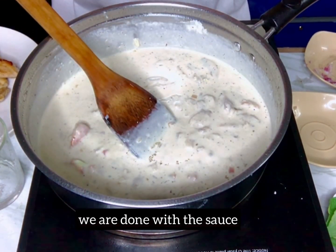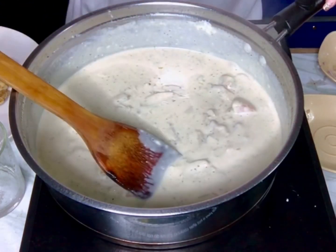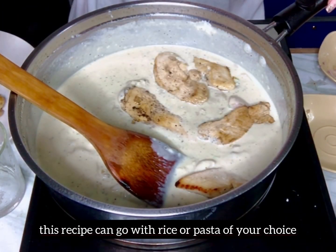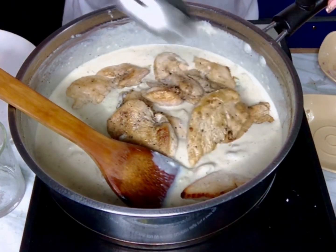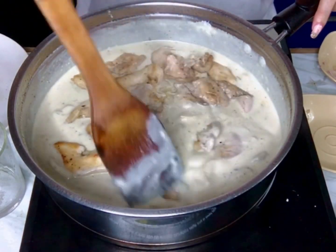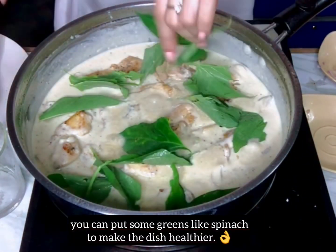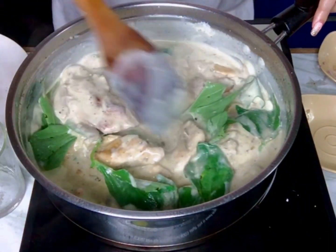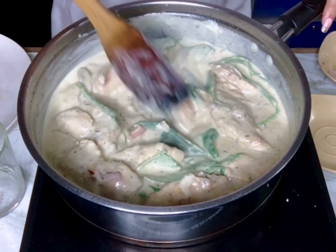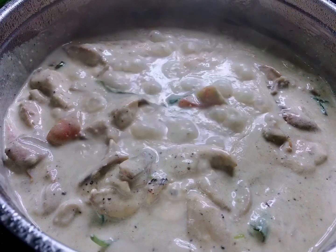We are now done with our creamy Tuscan sauce, and you can put in your chicken breast or use this as a sauce on the side. This recipe can go with rice or pasta — you can use it as a pasta sauce as well. I put some greens to add color; I usually use spinach, but I used talbos instead. You can add any vegetables you like, like carrots, to make the dish healthier. That's it, guys — thank you so much for watching, and I hope you like this video! See you on my next video — toodles!